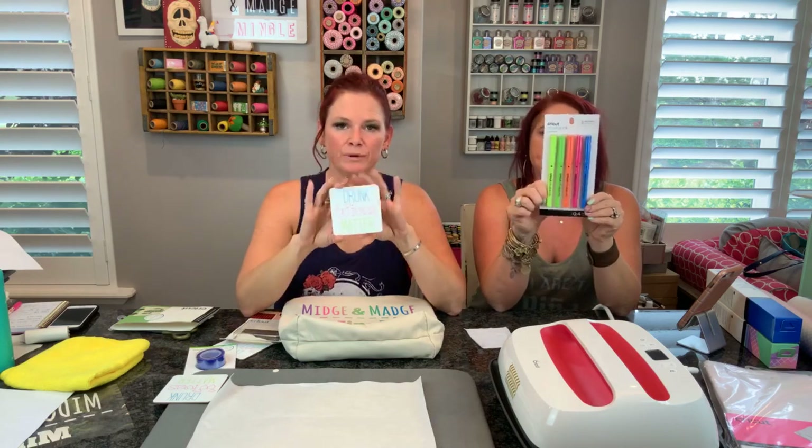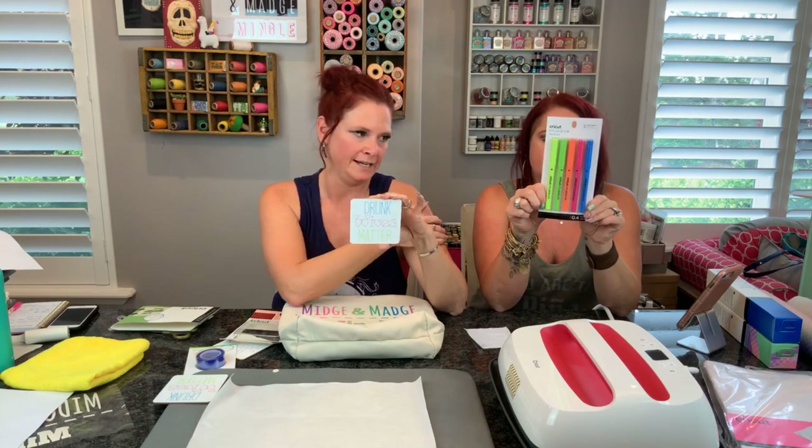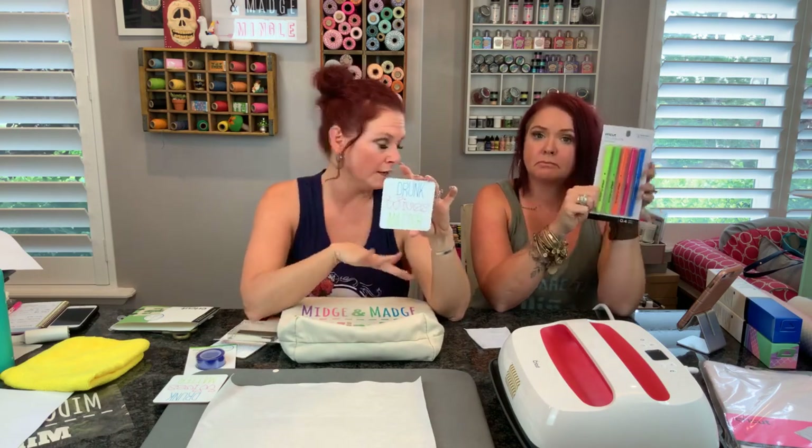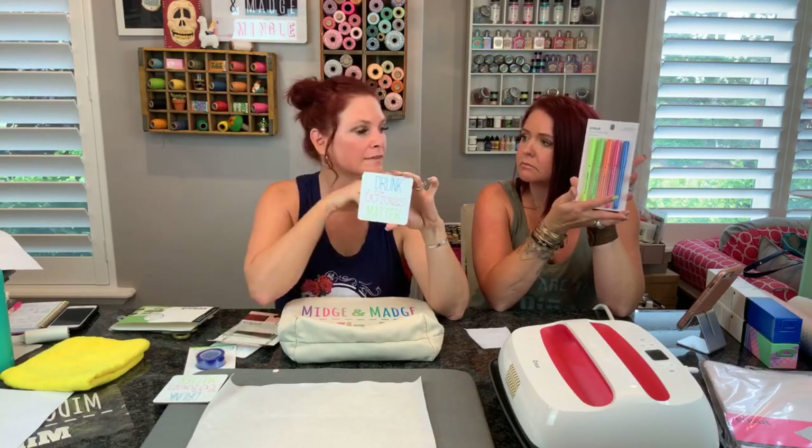Okay, one more time - coasters. We did those with the infusible ink pens. To use the pens you need laser printer paper - laser copy paper. Basic, cheap, easy to find. You can draw any image that you want, but the best thing is the pens fit right in your Cricut machine. Go into Design Space like you would with any other pens - design it, everything works the same. Make sure you click mirror image and use laser printer paper.